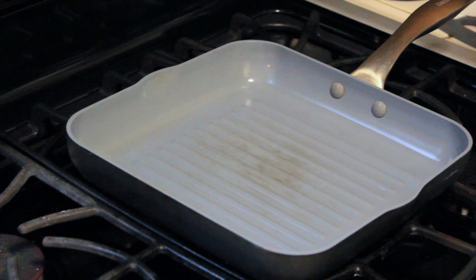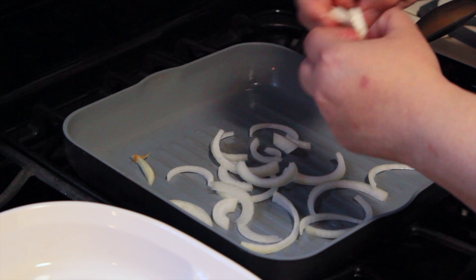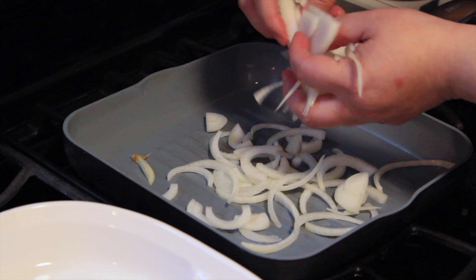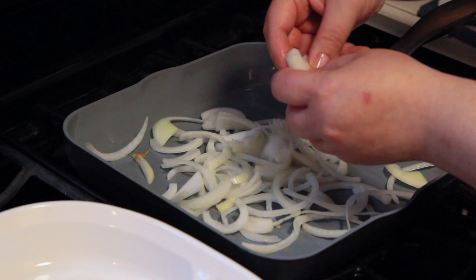I am now going to oil my pan with a paper towel and turn up the heat to medium-high. I am now going to put all my sliced up onions and wait until they're caramelized for about five minutes.